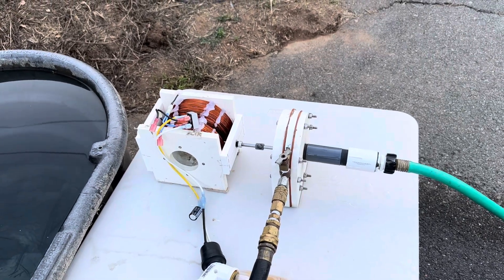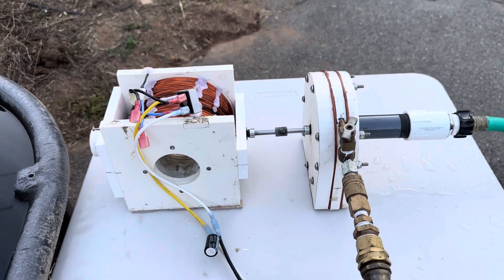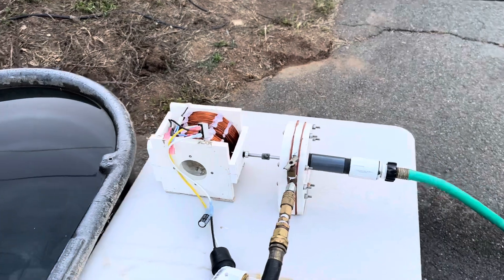Hey guys, welcome to my channel. Tonight we're going to be doing a video on this Tesla turbine. If you didn't see the previous video from last night, I suggest watching that first — it has a little more overview on them.